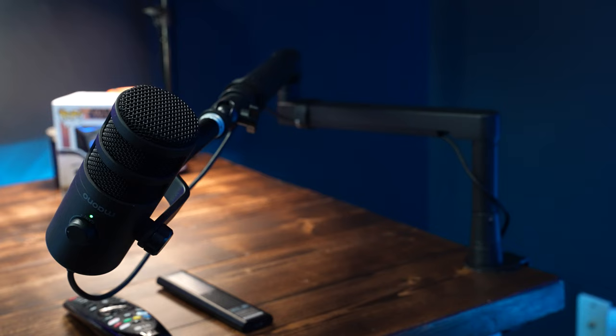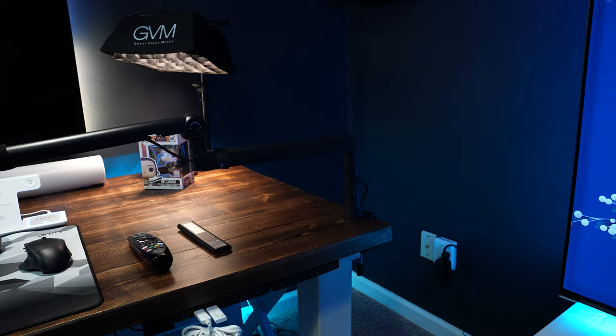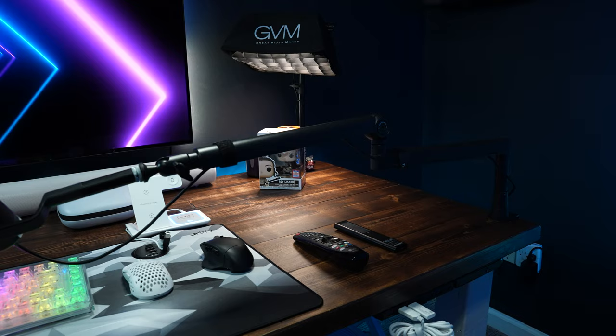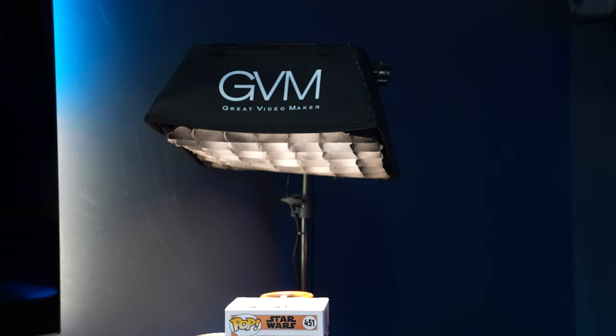I have a Thronmax S6 low-profile boom arm — it's one of the best pickups I've done to update my desk. It's a low-profile microphone arm so when I'm recording I can have the microphone out of frame or in frame, but it stays low profile and gives me exactly what I want. When I'm done with it I just fold it up, put it back — it rotates 360 degrees so you can position it wherever you want.